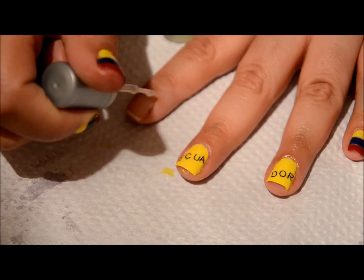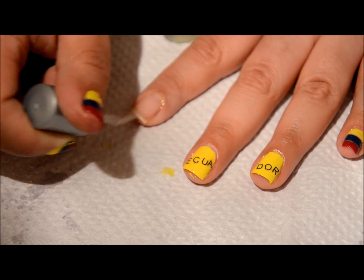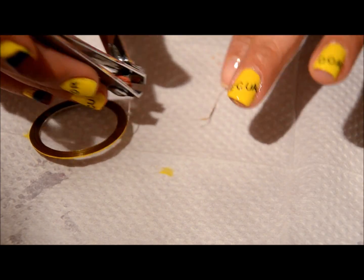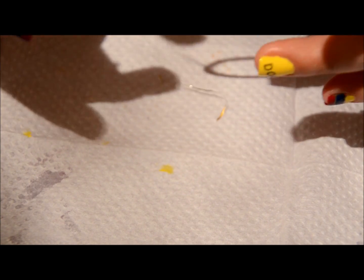First, I'm going to go in with my LA Calcium Girl — that's my base coat, of course, that has not changed. I'm going to be using some nail tape and I'm only going to be using two pieces.